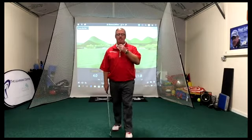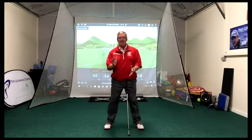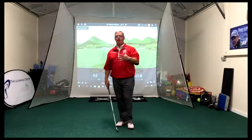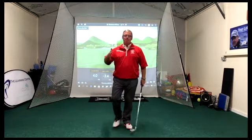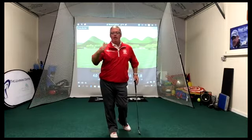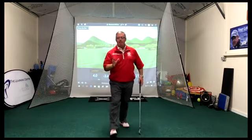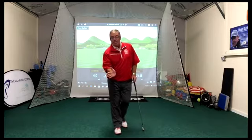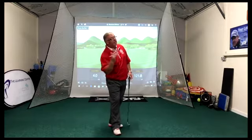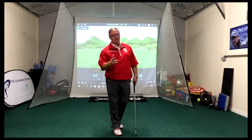Hi guys, thanks for tuning in. Today I'd like to talk about how we can get that club face to square up at impact. A lot of players come to me with this fault - and the higher the handicap, the more likely they are to have it. The fault is that the club face, for a right-handed golfer, is pointing right and also lofted, so they hit this high soft cut to the right hand side.